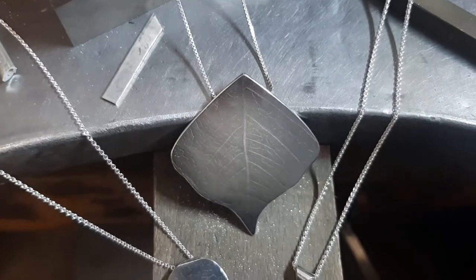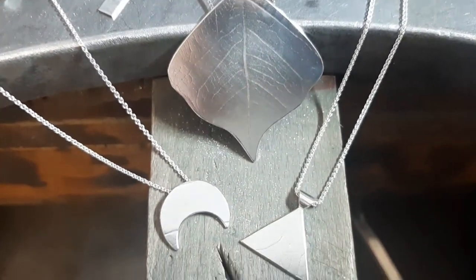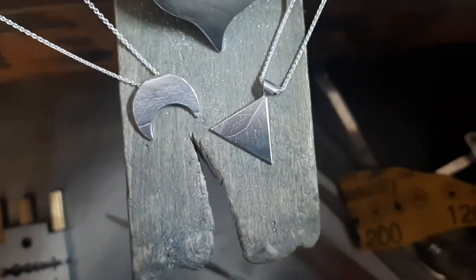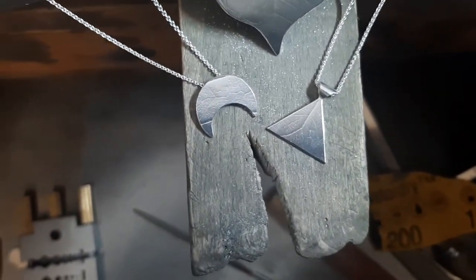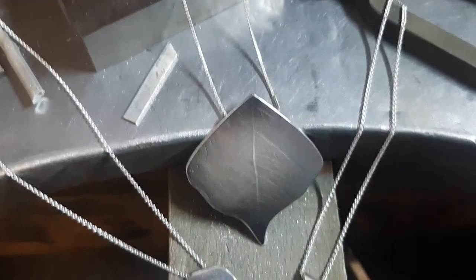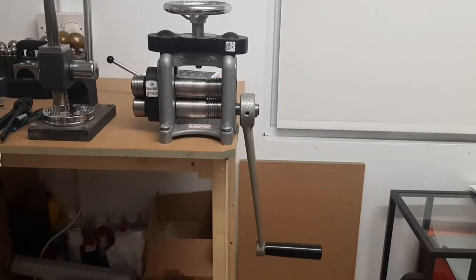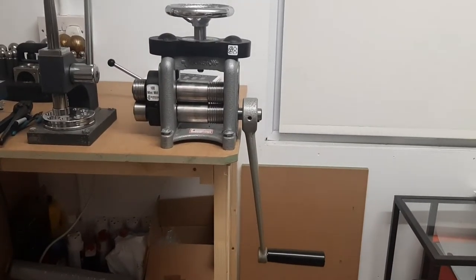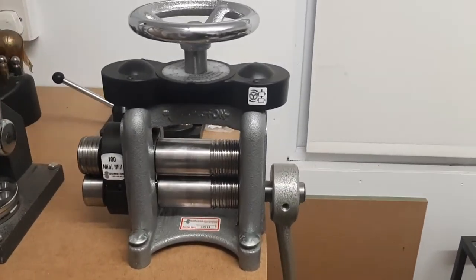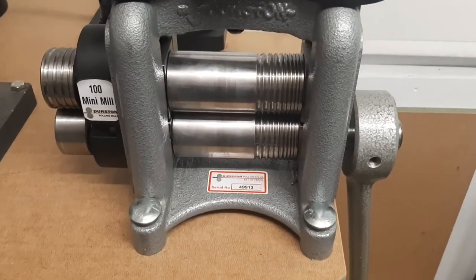To start with I'm going to show you how to make silver roller embossed leaf pendants. Each of these has the leaf pattern embossed on its surface. They're each different shapes and have different styles of bale on the back. In front of you here you'll see my rolling mill — this is the tool I'm going to use to roller emboss the metal, to get a natural texture embossed into the metal surface.